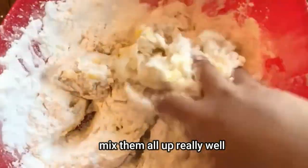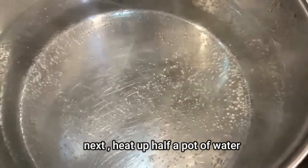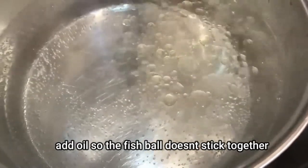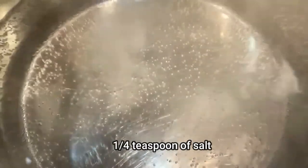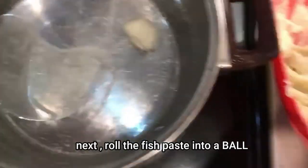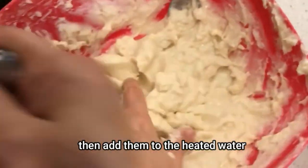Now mix them all up really well. Next, heat up half a pot of water. Add a little oil to the pot of water so the fish ball doesn't stick together, and a quarter teaspoon of salt.